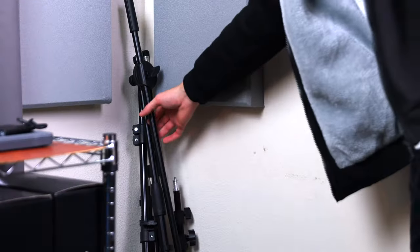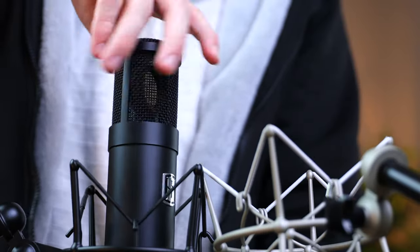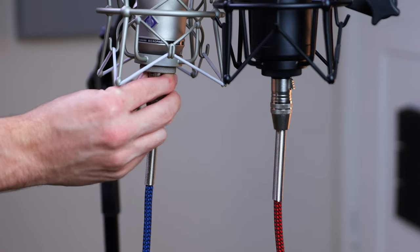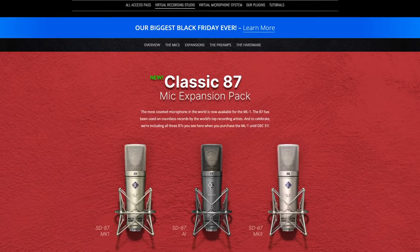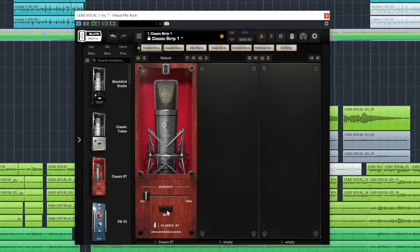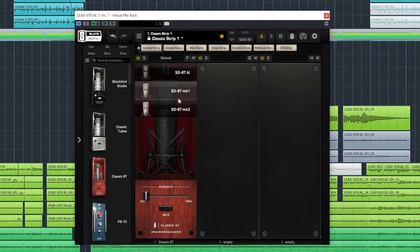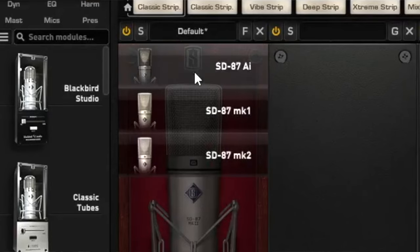Or is there? I might not have a 251 to compare the software version to, but luckily Slay Digital have created a classic 87 expansion that just released. Once dragged into our chain, we can pick between three different 87s. The U87 I have in the studio is the AI model, so let's go with that. Now we've got both microphones set up, let's go and see if the software sounds like the original.